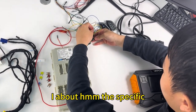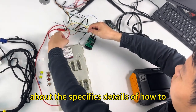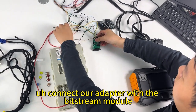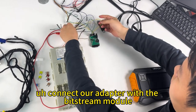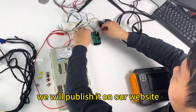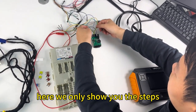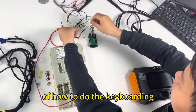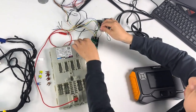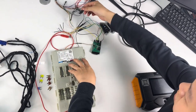Regarding the specific details of how to connect our adapter with the BDC2 modular, we will publish that information on our website. Here we are only showing you the steps of how to do the key programming.